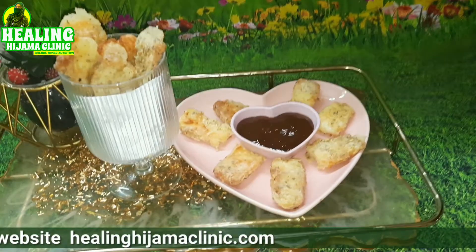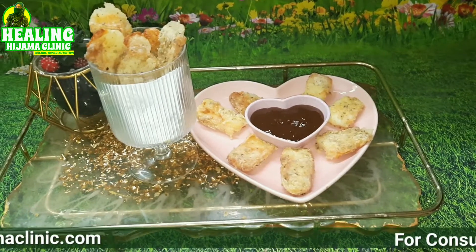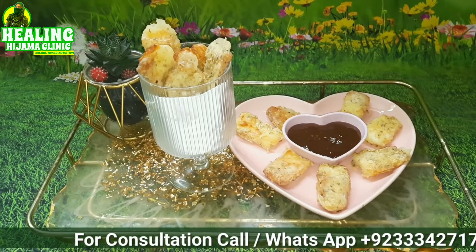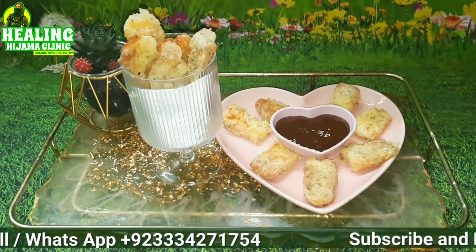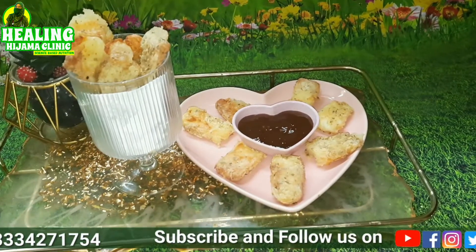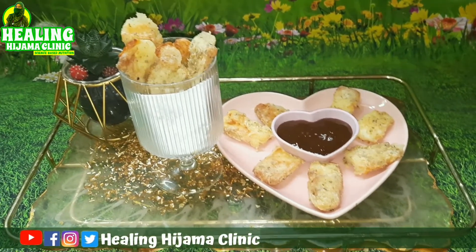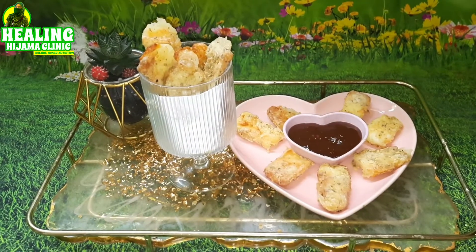You can judge by the sound of the crunch of my fries how delicious they were. Do make them and enjoy them with your low-carb ketchup — I have shown how to make low-carb ketchup too, do view it. Make these fries and let me know in the comment box below how they turned out for you. Take care, till we meet next time. Assalamualaikum warahmatullahi wabarakatuh.